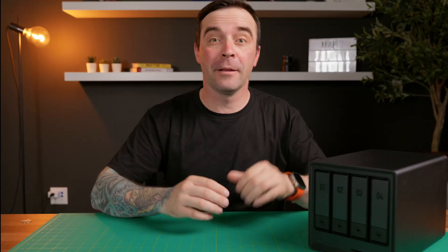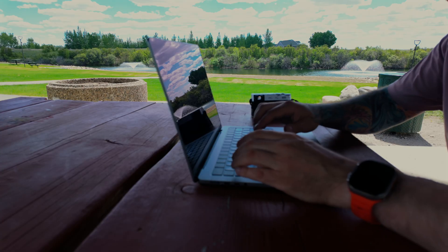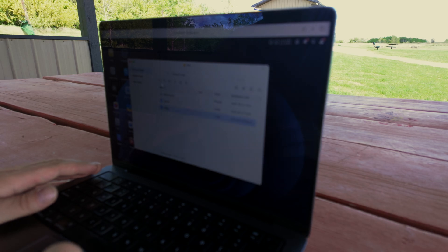First, what is a NAS? A NAS, or Network Attached Storage Device, is basically a small computer attached to a number of hard drives, connected to a network. This allows multiple users to access files stored on this device, either locally or remotely. For someone like me, it's a perfect place to store large files and projects, and have the ability to access these from multiple editing stations — even remotely. If I'm away from my studio and need a clip or a file, everything stored on this NAS can be accessed from anywhere in the world.